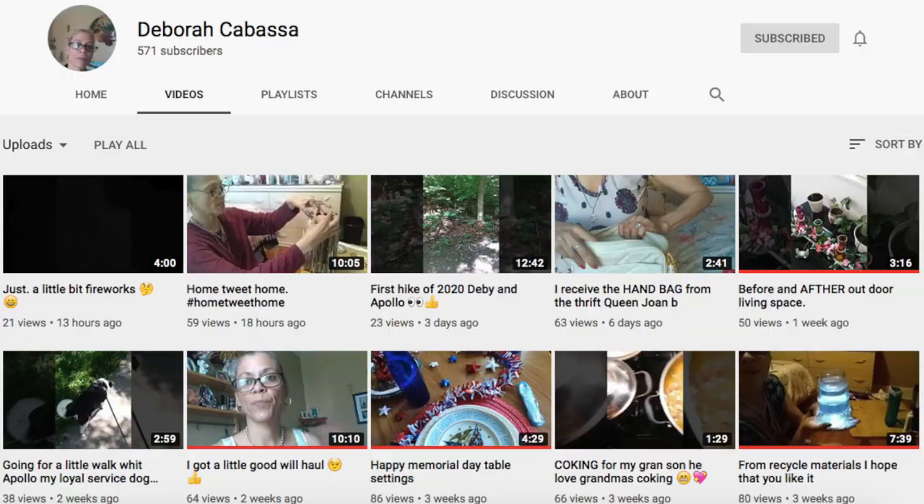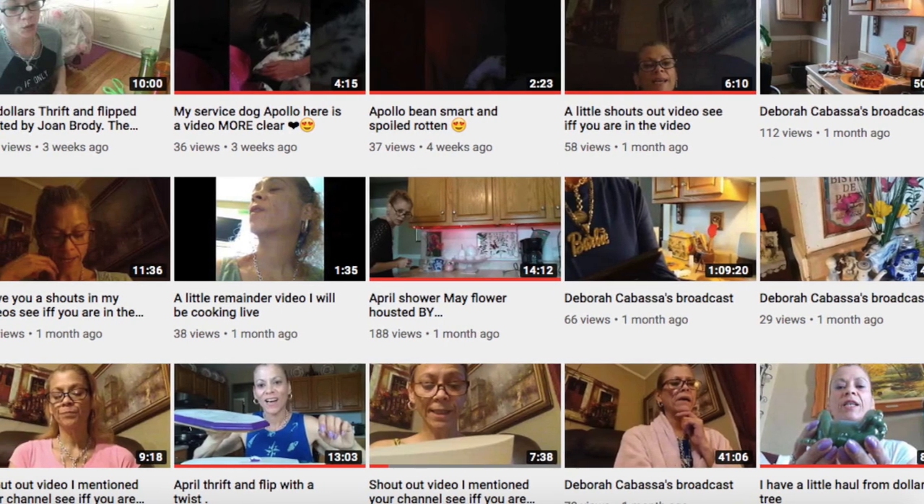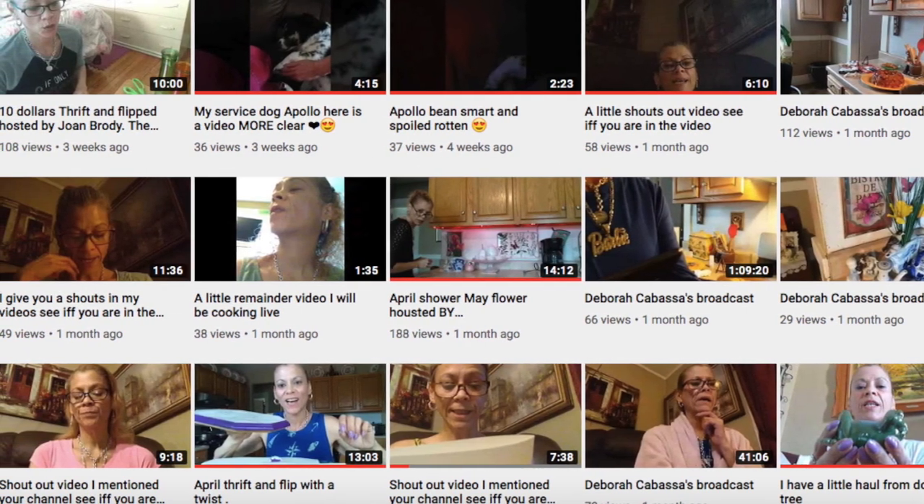Shoutout number two: Deborah Cabasa. She does a lot of shoutouts herself — at least one a week where she'll list good channels to check out. She also does haul videos, like thrift store hauls showing things she got, and lots of DIY videos. She's really creative with the things she makes for her house — more crafty DIY stuff rather than building large furniture, and I really like her content.